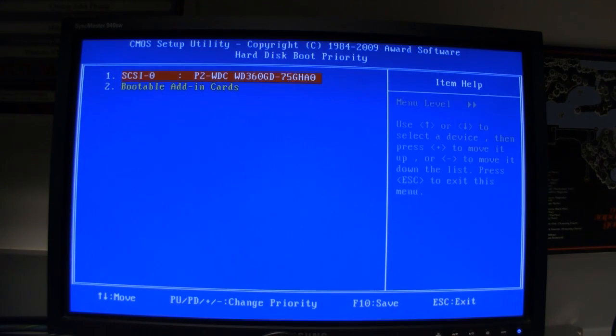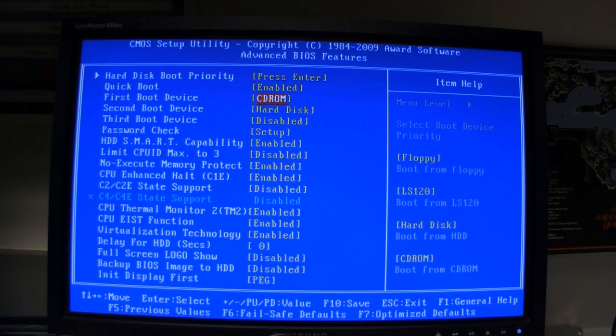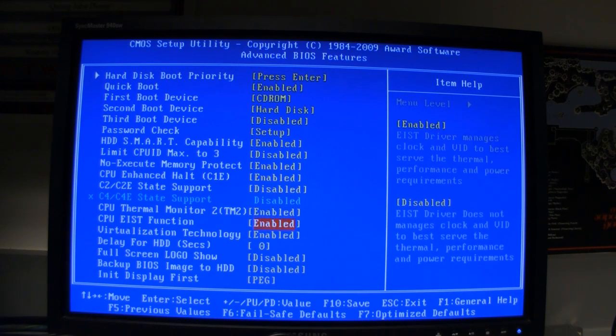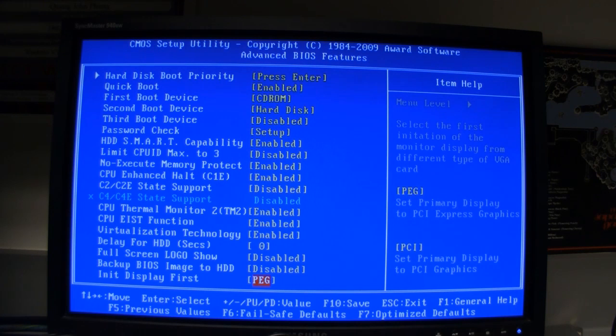For the hard disk boot priority, you should see your main drive — it should only be one drive. Enable quick boot. First boot device is the CD-ROM drive, second is the hard drive — that's standard. Everything else here should remain the same; nothing you really need to change. You could change the initial display to PCI Express, but you don't have to.